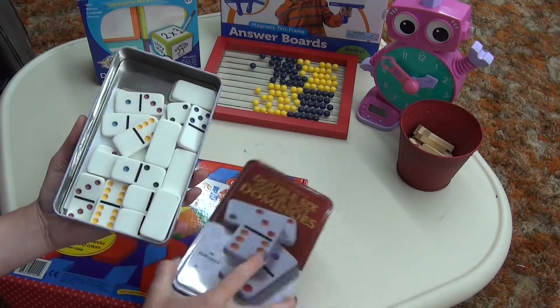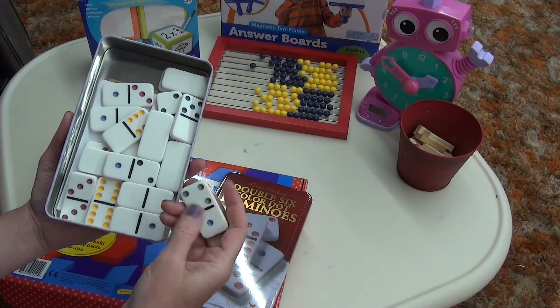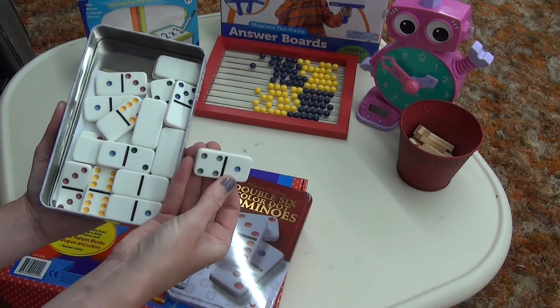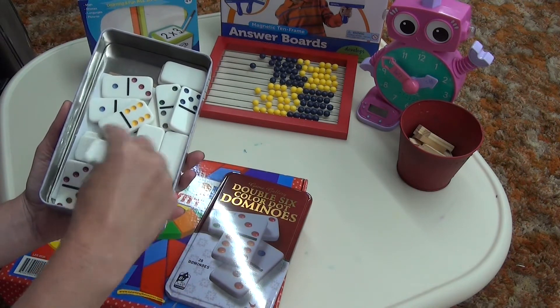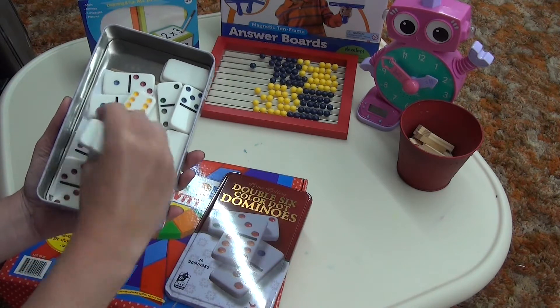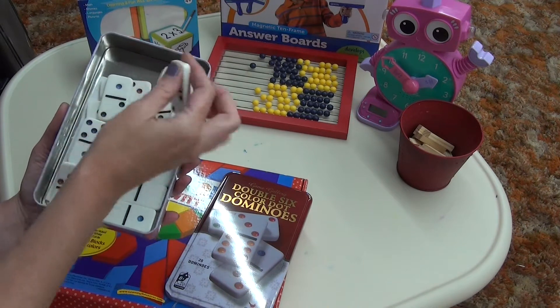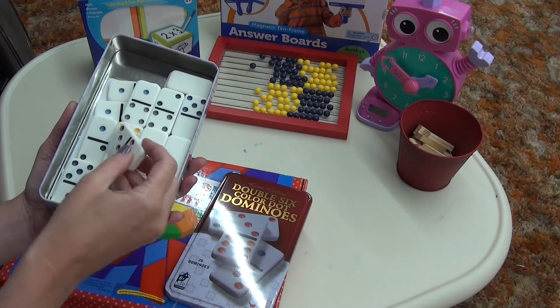Dominoes — another fun manipulative. You can count the pips on them, compare: is four bigger or is one bigger? Or four plus one? You don't have to play dominoes; you can use them for different things, like what would you need to equal three, or put them in order. These can be used a lot.